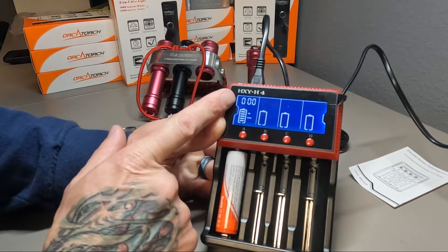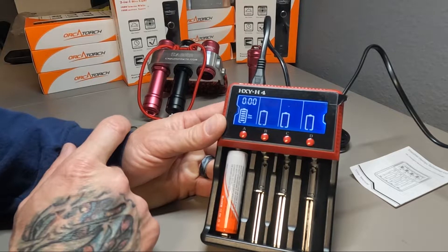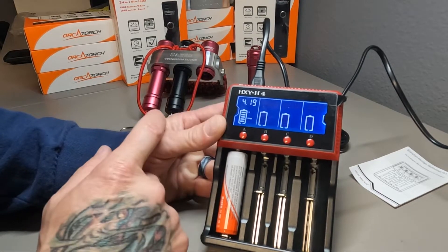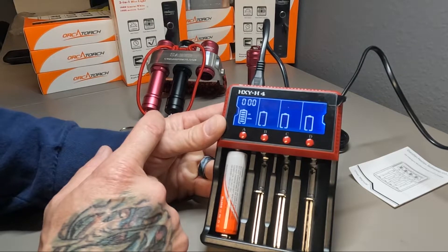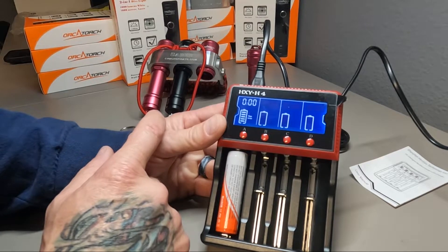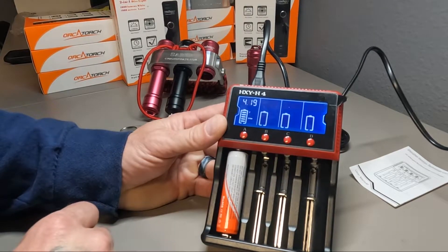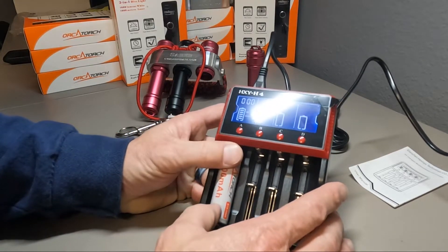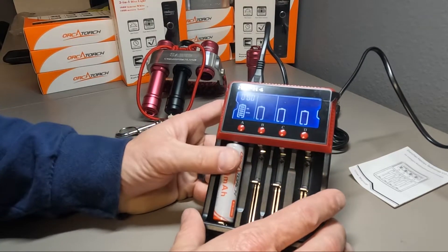This is a fully charged battery, so it's going to tell you there's zero voltage going into the battery at this time. The current charge is 14.19 to 14.22 volts — that's the range you're going to get with this torch 18650 battery. By the way, this is the 18650 3400 milliamp-hour battery.